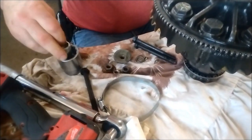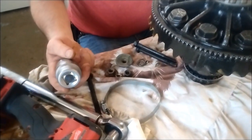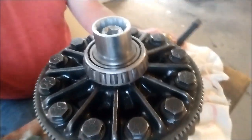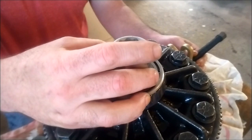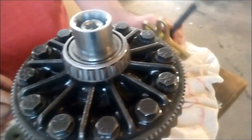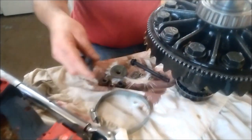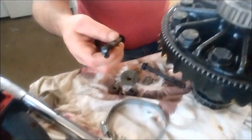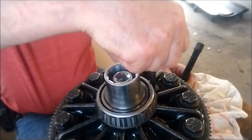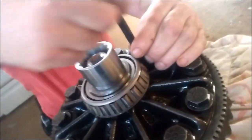We're going to put the socket in backwards like this — I've never done this before, so I don't know if it's going to work. Put it in there; it just seems to fit nice. We're going to make an attempt to pull this bearing off. We're going to take the longest bolts out of our harmonic wheel balancer kit. You can rent that tool and return it. We're going to try to hook the bearing from the back side, on one of the rollers.